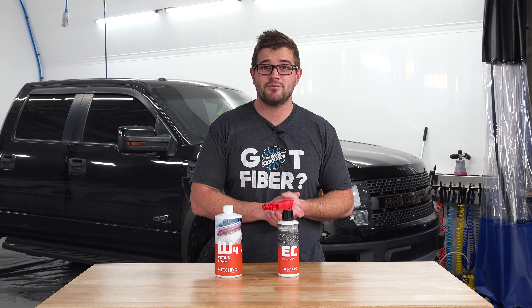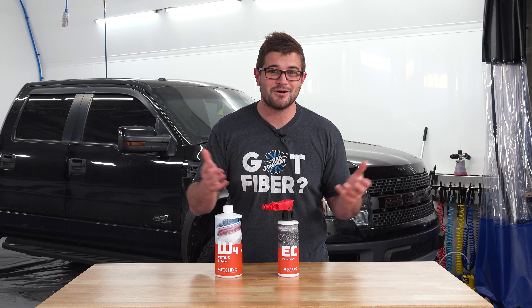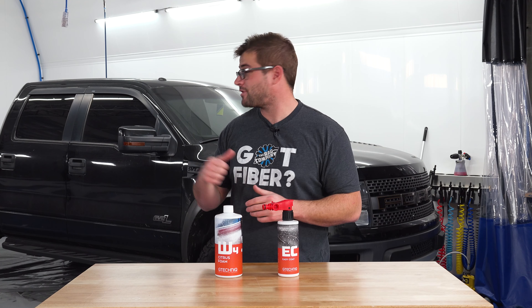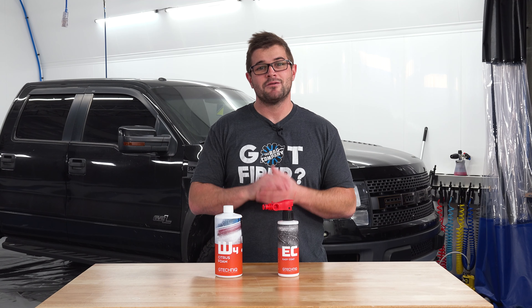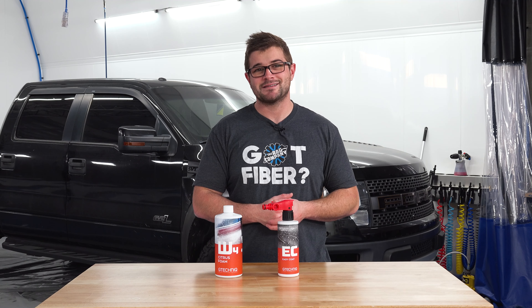If you want to use a fault remover, by all means go for it. If you want to use a clay bar, by all means go for it. If you want to polish the vehicle before Easy Coat, then do it — do whatever you'd like. But for this it's daily driven, it's a little rough around the edges, and this is going to be perfect for what he's looking for. So we don't have to go crazy above and beyond. We need to jump into the wash first — we're going to pressure wash this thing, rinse it down with some foam, do a normal bucket wash, rinse it again, and then jump to Easy Coat.